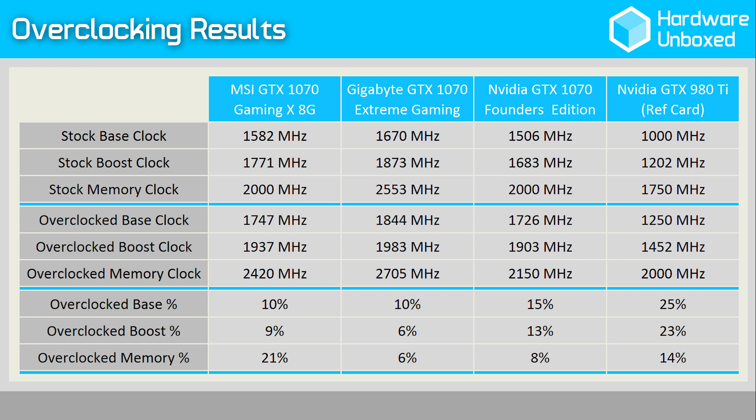In the case of the Extreme Gaming, this allowed the card to hold an operating frequency of 2139 MHz after a 20-minute stress test. The MSI 1070 Gaming X 8G was even more impressive, holding a frequency of 2167 MHz during the same stress test. So it's time to jump into the benchmarks and see how it performed.